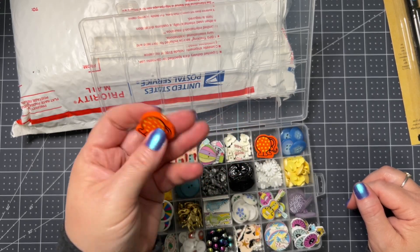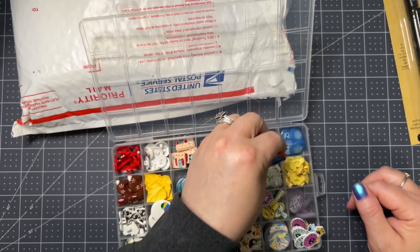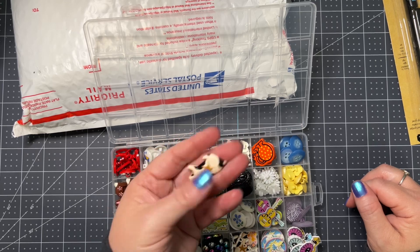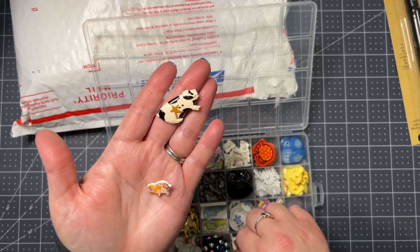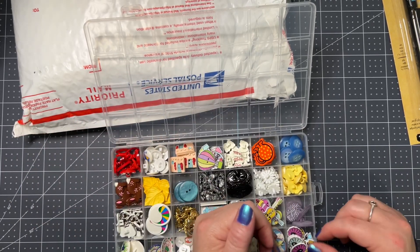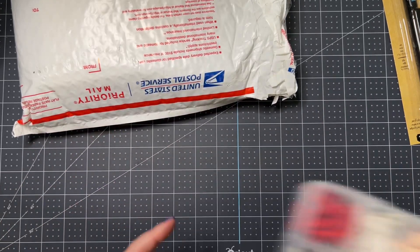These elephants — oh my goodness, too, too cute! And then this is a pig — oh, these are all little pigs. Oh my goodness, Carrie, thank you! These are so cute, I will treasure, treasure, treasure them. I love them so much, I love buttons so much, I just love them.